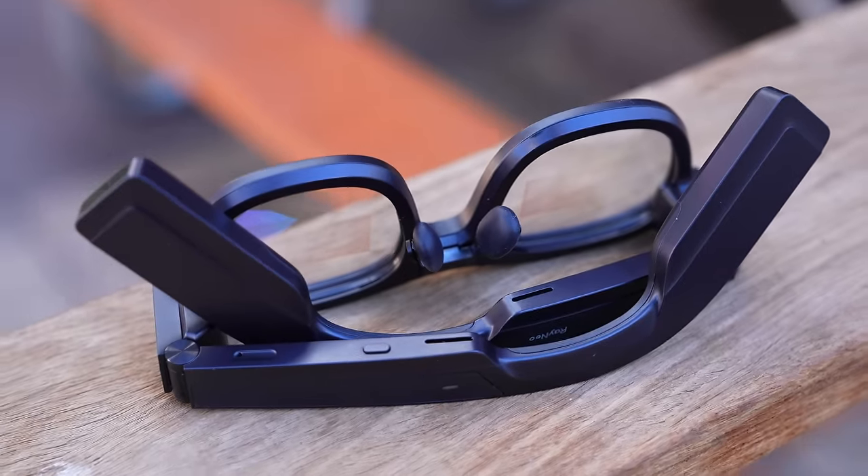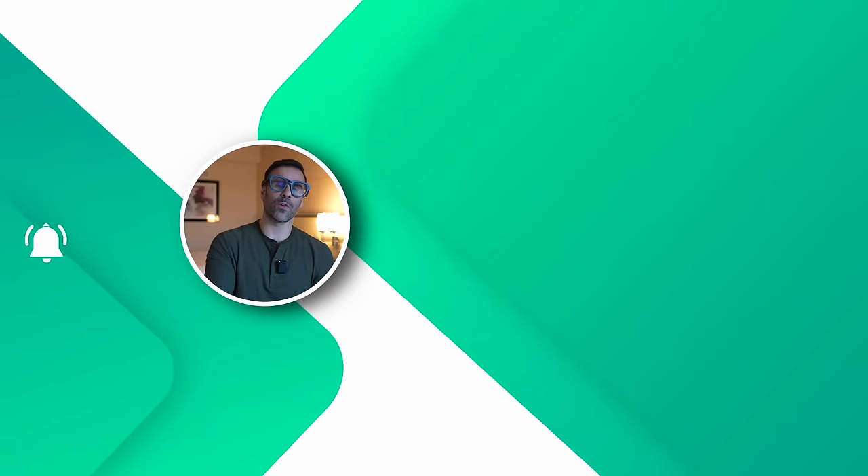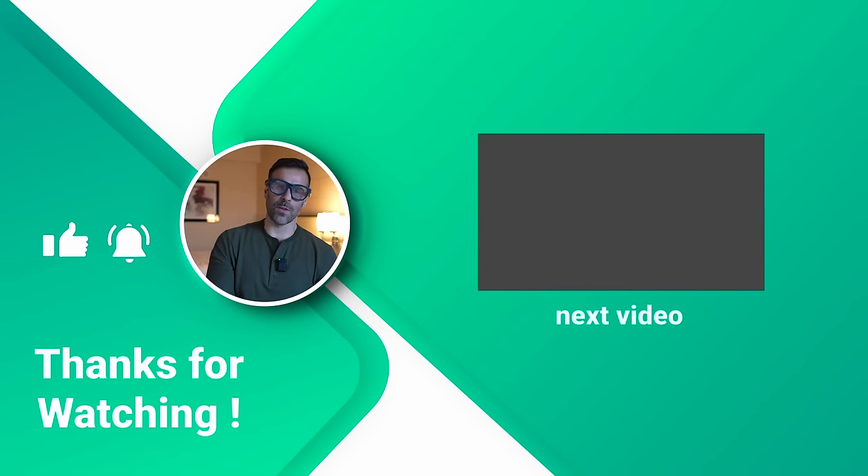These glasses will be out very soon — I'll place all the information and pricing in the description below. If you have any questions let me know, like the video if you liked it, subscribe if you haven't already, and I'll see you guys in the next one.